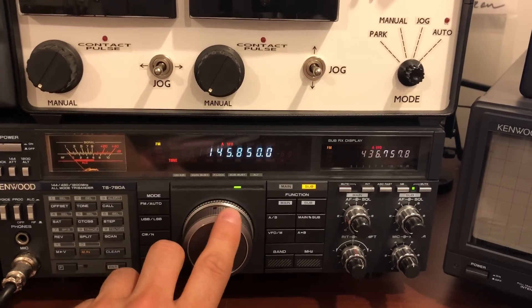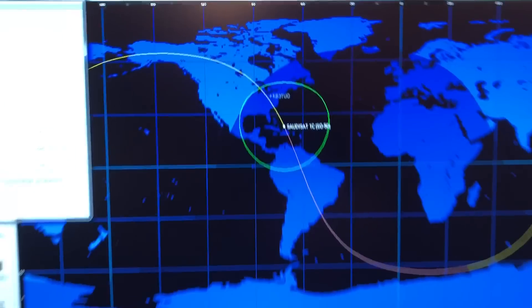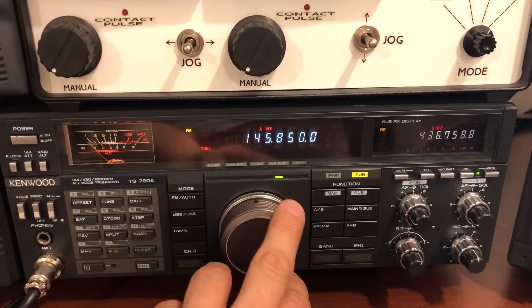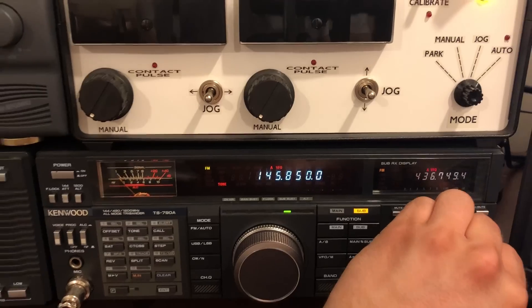And I think we may have lost it here. We're still in the footprint here, but sometimes the lower it kind of goes below the horizon — anyway, that's how that works.